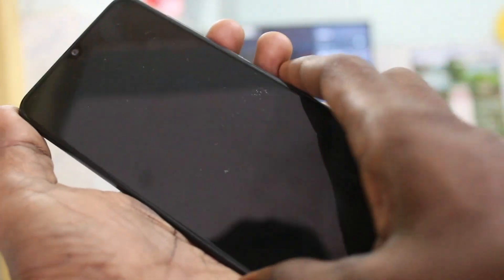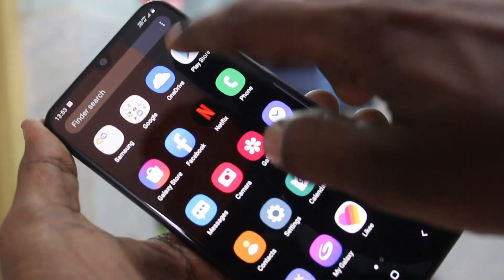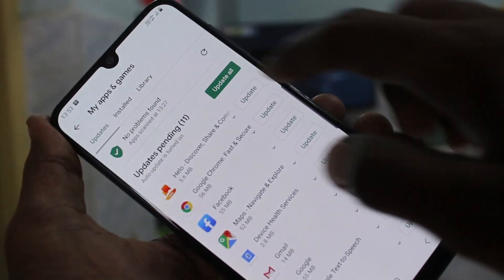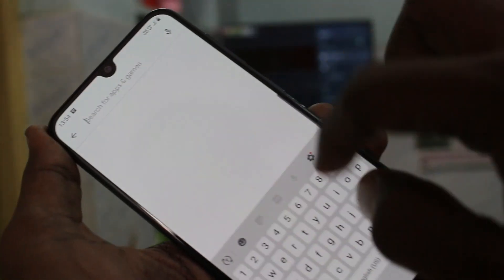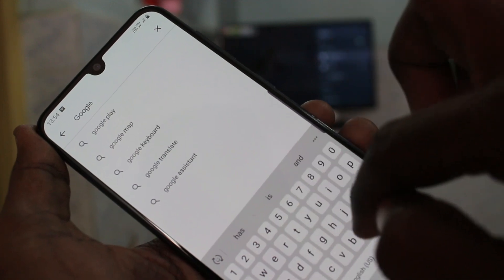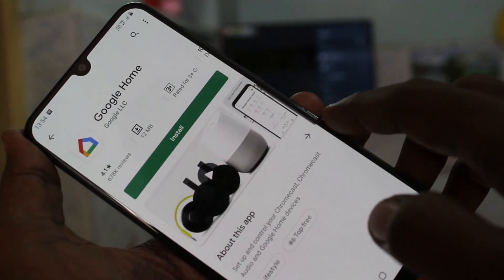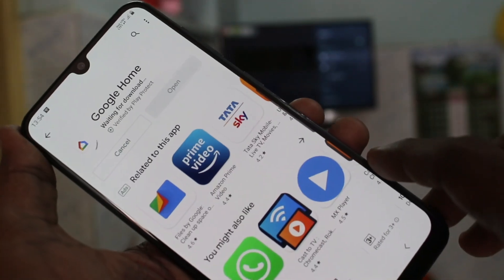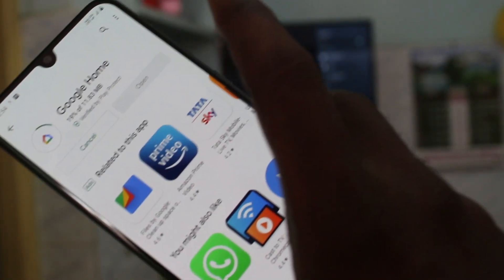Now come back to your phone. Go to Google Play Store and search with the term Google Home. Find the Google Home app and install it. Wait a few seconds for downloading and installing.